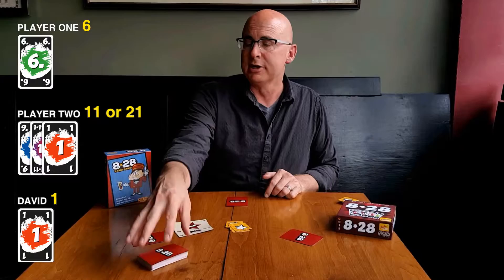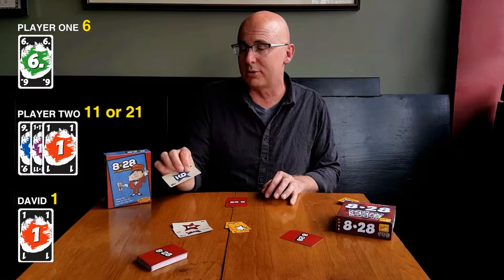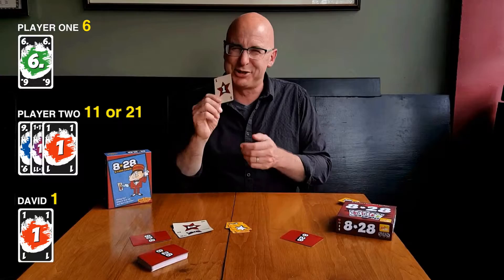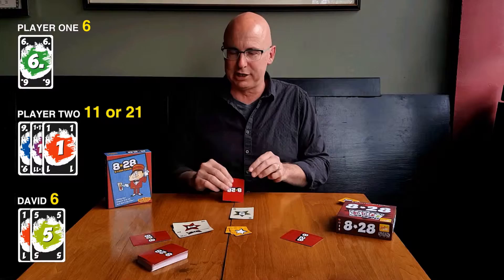I've got my one, so I'm going to pass. There's no reason for me to take a card right now. So the deal goes over to player two, and another chip gets added to the pot. So now if the pot were to get split into 8 and 28, there would be two chips in each. There's a slight advantage to being the dealer because you go last. Player two knows they would win the 28 — they are closest to 28 right now. They can count that as 21.